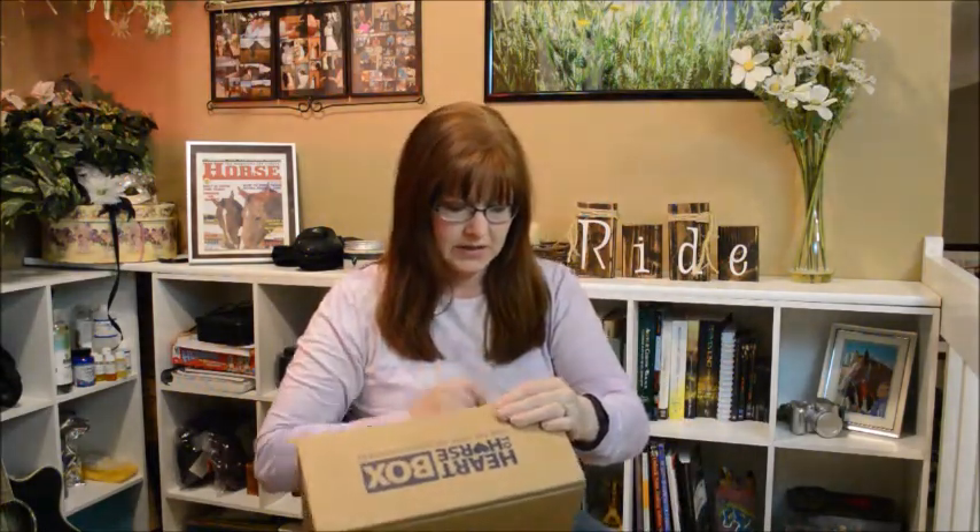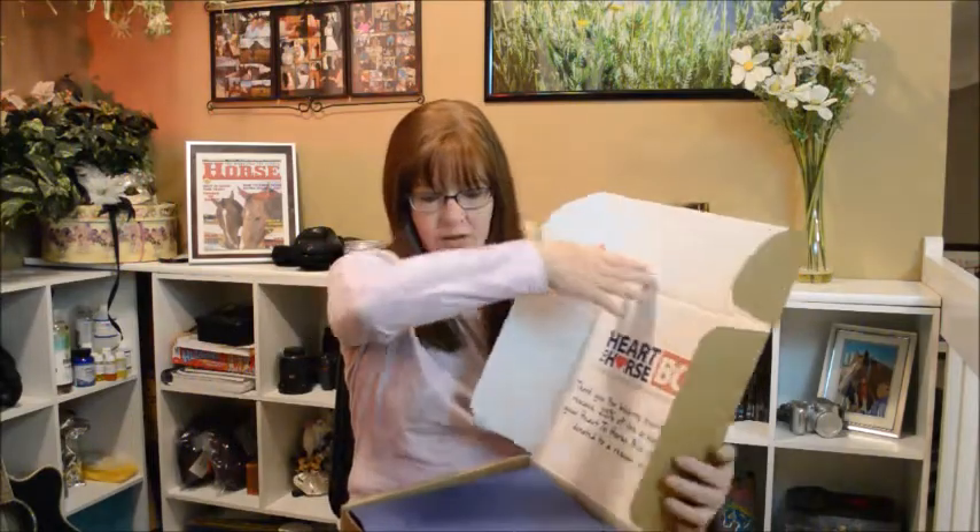It's usually easy to open — I'll cheat a little bit and use a knife. And if you saw my last one of these, let me explain what it is.